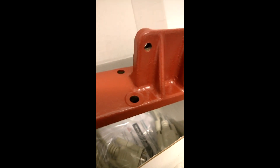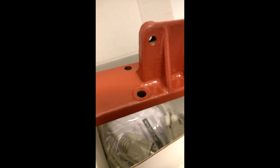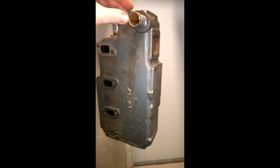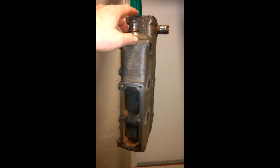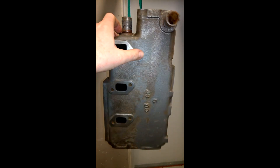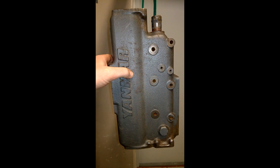Now it looks like this, so it's time for paint. I'm going to pick up a small canister of paint and put a coat on, perhaps a second coat tomorrow. Here we have the Yanmar heat exchanger - it is ready for paint. I've cleaned the surfaces and taken out the majority of the rust, so the surfaces are good and clean. We're ready for paint - two coats of primer and two coats of paint.